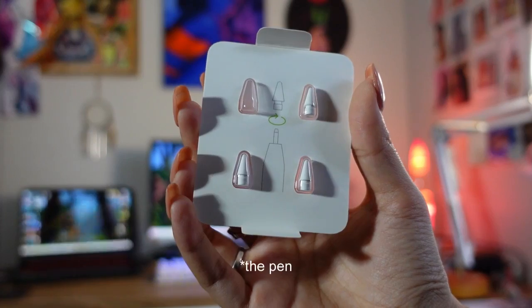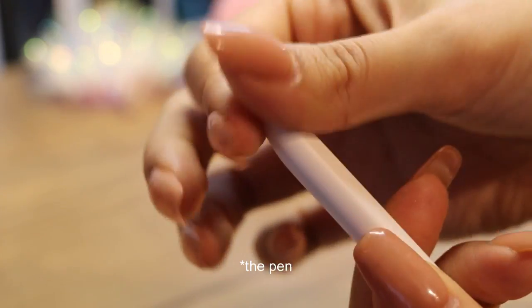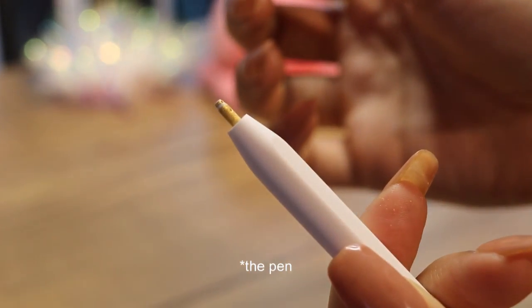I also suggest getting some extra Apple pencil tips. The tip has a metal part underneath that can start to show over time, and this can really damage your iPad screen. This brings me to my next accessory, which is more of a necessity: getting a good screen protector.